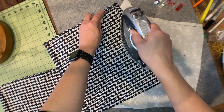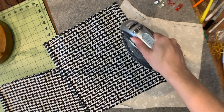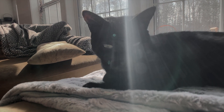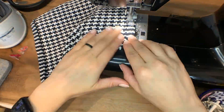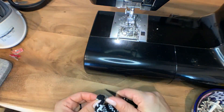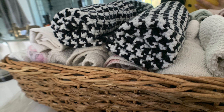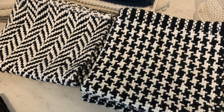Let me get this all pressed and take it over to my sewing machine. There you have it — they're really really simple to make, I promise. I'm going to be doing lots more black and white washcloths for my bathroom. Stay tuned for my next video when I show you how I did the herringbone washcloths.